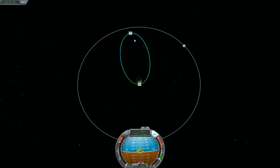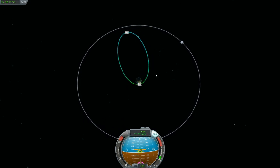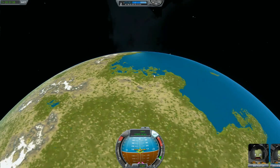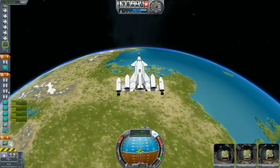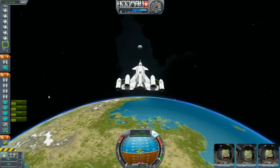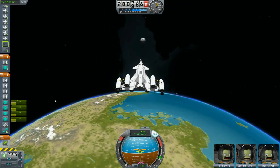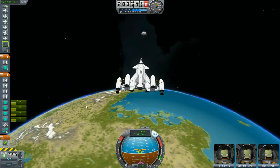Yeah, that looks pretty good. I still got about a third of a tank left — that's good, because I'll need to burn that to slow down and go the opposite direction whenever I get to the moon itself. All right, time compression — let's go.